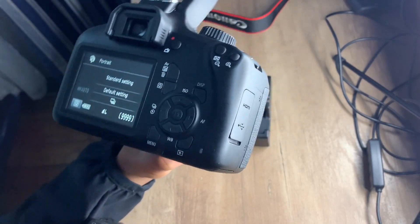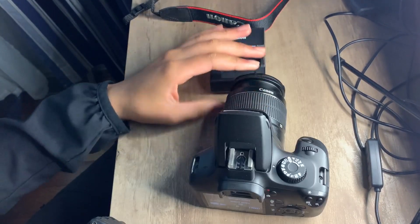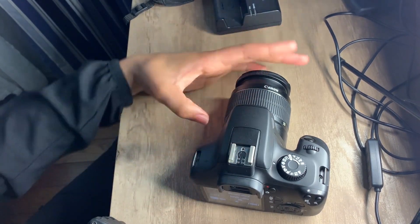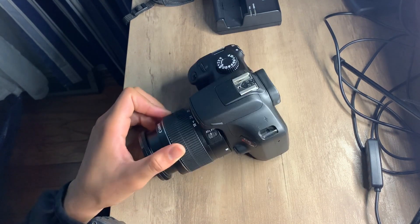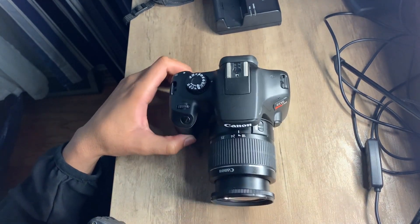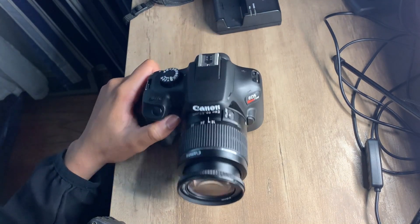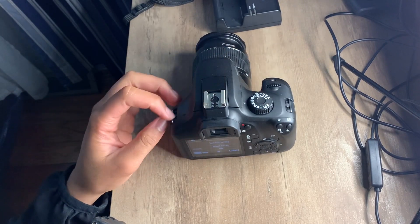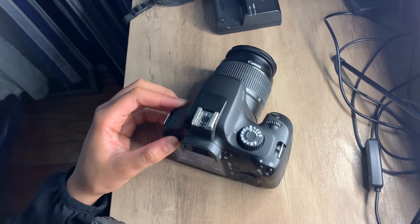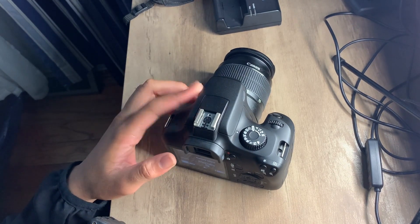Alright guys, this camera — I would rate it, well, I would have to experience with it and post videos with it and see how it would be. But this camera, so far so good. I'm going to have to watch more videos on the settings and stuff. But yeah, this camera — a $300 camera — I would recommend this, this is a good camera. I'm going to switch to this camera — the next footage you're going to see is going to be off of this camera so you guys can see how the quality is.